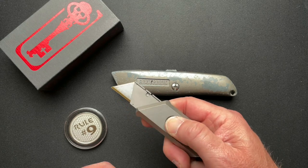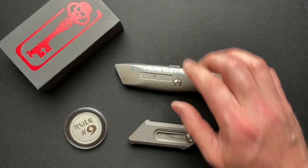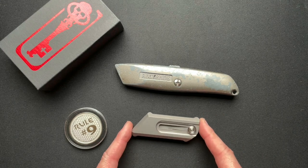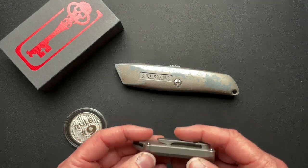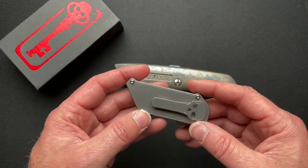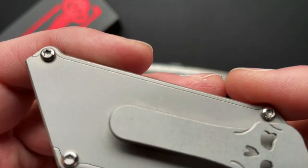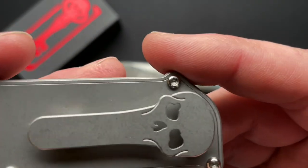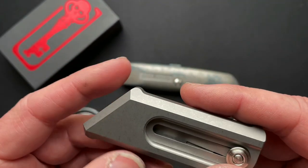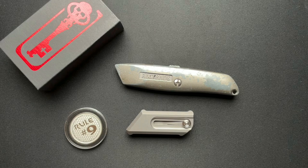These weigh in at 2.4 ounces versus 5.8 ounces for the standard. It is 3.25 inches overall, so it is slim, and it is 0.399 inches thick minus the clip. You can take it apart if you need to — it's just a standard Torx, probably a T6 or T8. But all in all, it's a pretty cool thing.